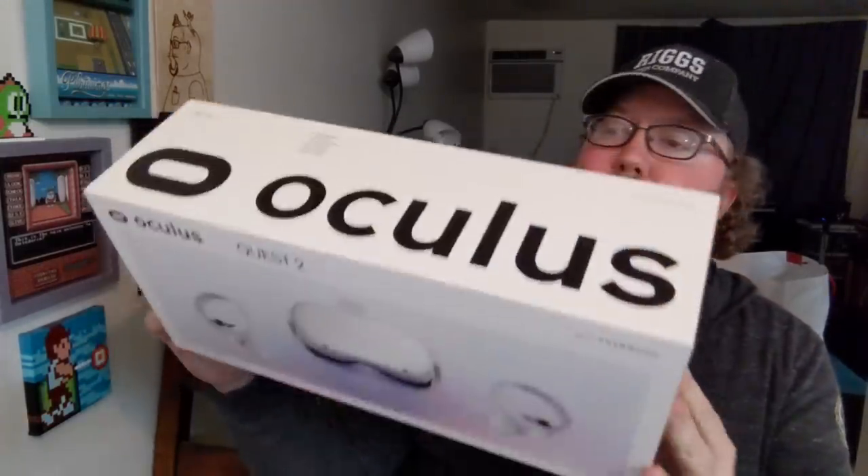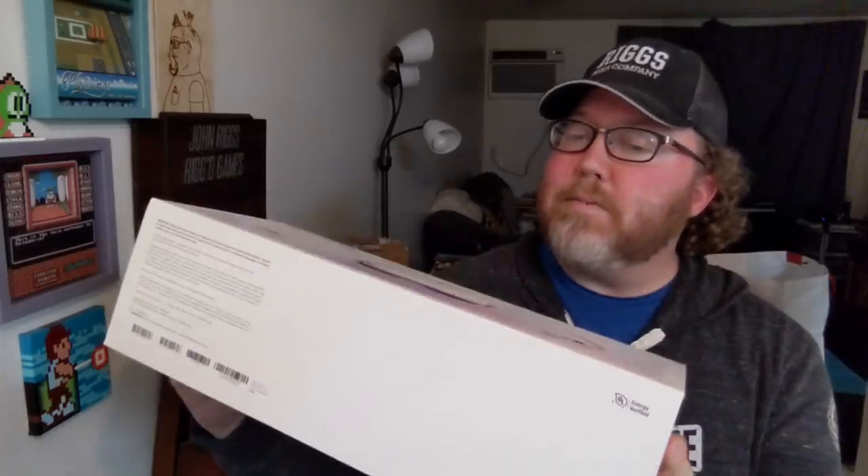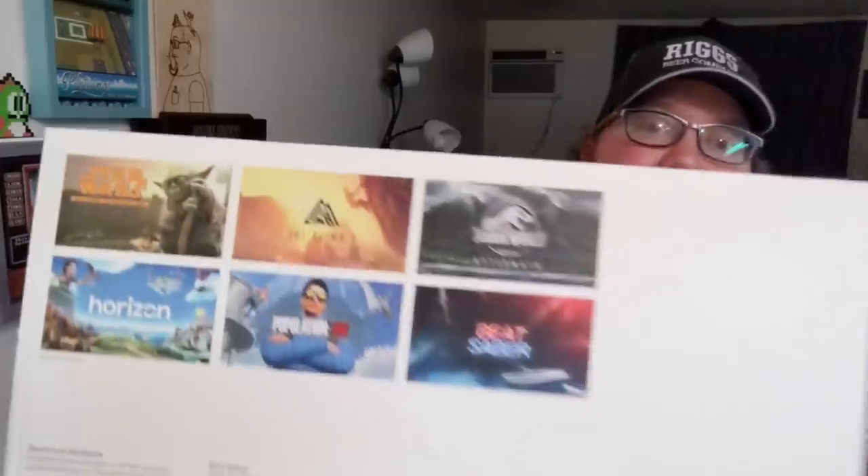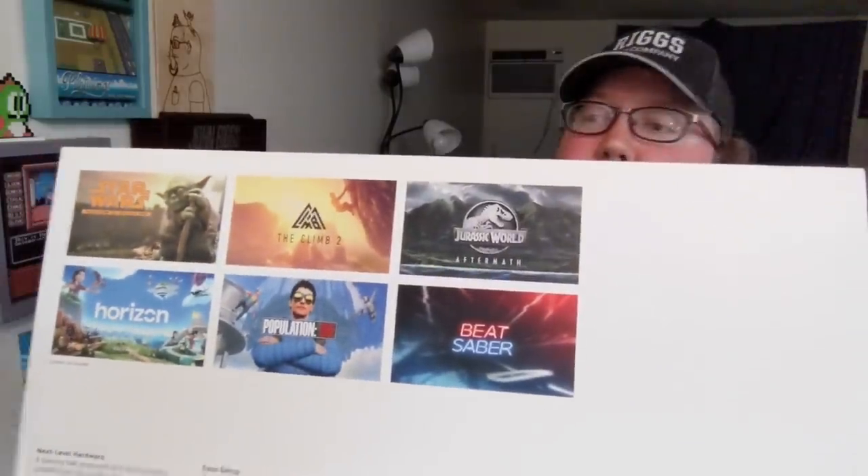This is the box — nothing too fancy, nothing too special. It has a couple of games you could check out for sure. It includes the VR headset, two touch controllers, two AA batteries, power adapter, glasses spacer — which I need because I wear glasses — and the charging cable.